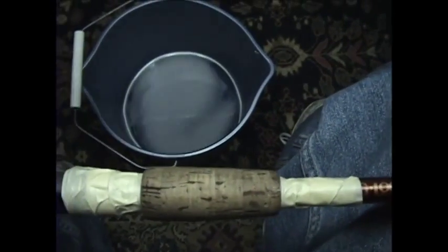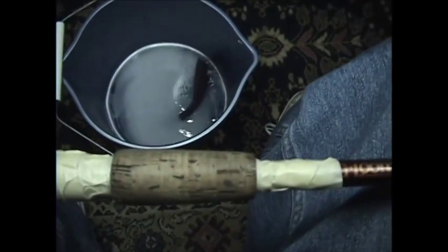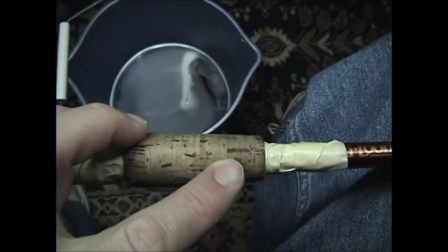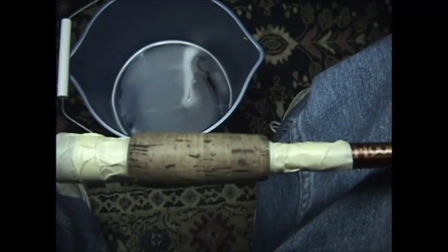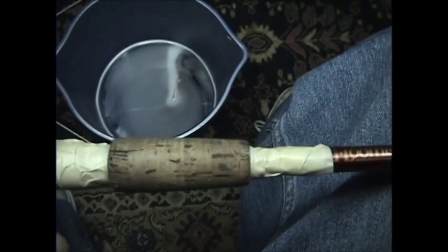The reason I use a Scotch-Brite pad instead of a scrub brush is you never want to use a scrub brush on the cork, because what will happen is any of the places that still have filler in the cork, you're going to dig all that out and just create more work for yourself. So any cork filler — or what they call pit paste — that's still in there can stay in there.